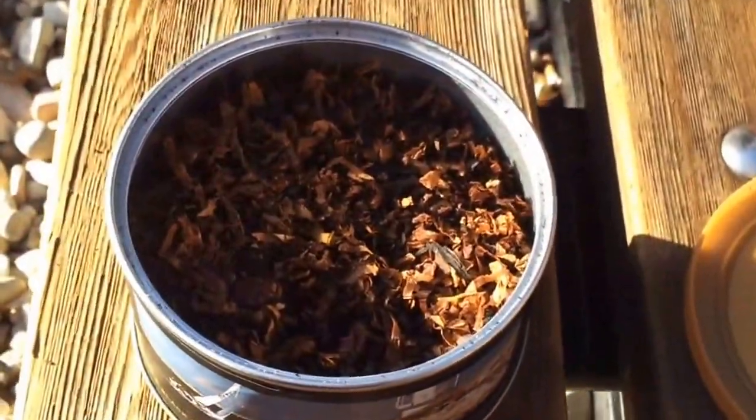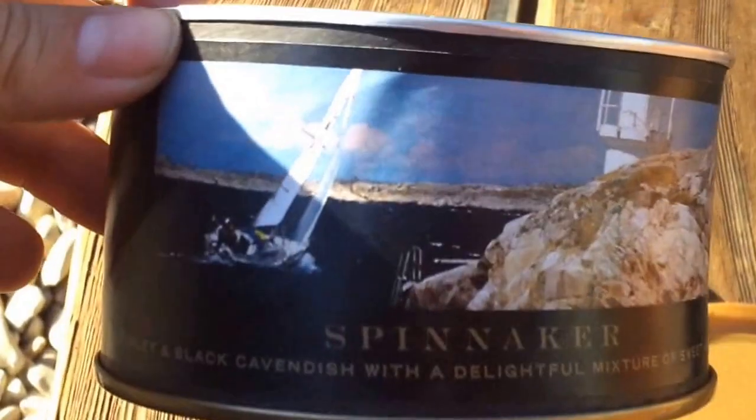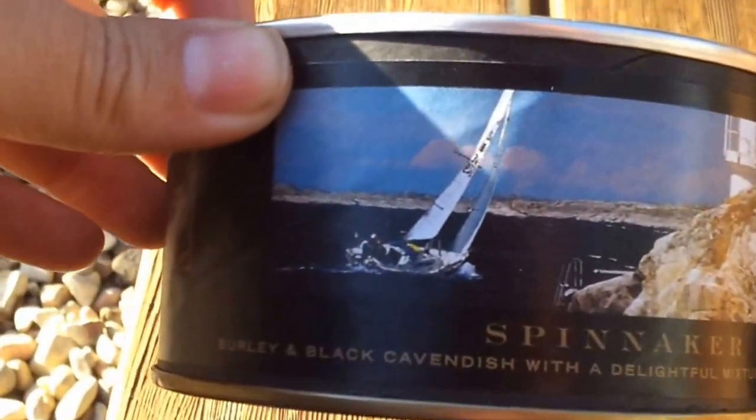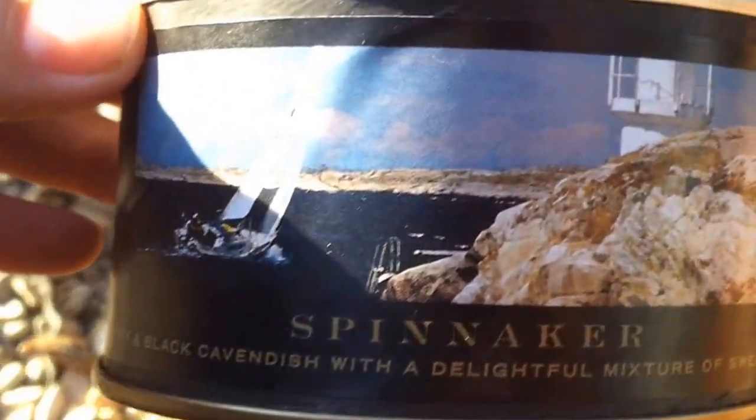Hello everyone, Carmen here again with another review. This review is going to be on Sutliff Spinnaker. The tin description is Burley and Black Cavendish with a delightful mixture of sweet and tart.